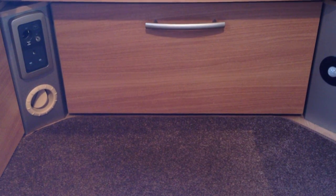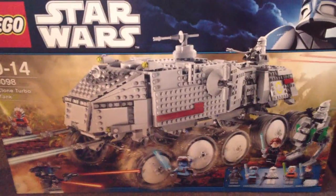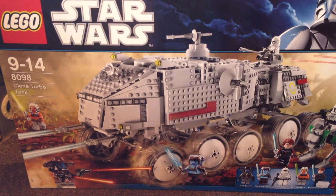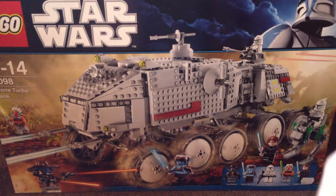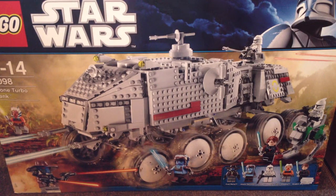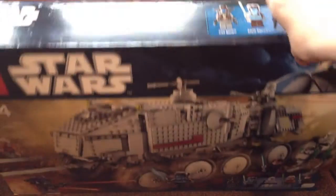The last LEGO thing I got is a Star Wars set — I found the Turbo Tank. I found the latest Turbo Tank, which is really cool. It's been in a shop here in Cornwall for the last three years and I've never bought it until now. It's super cool — you get six minifigures. It was supposed to be £99.99 but I got money knocked off, which came to £80. The shop knocked off £20 since it's been sitting there since it was first released.